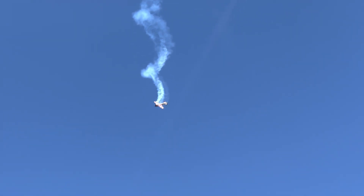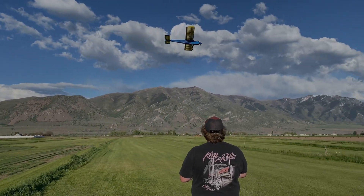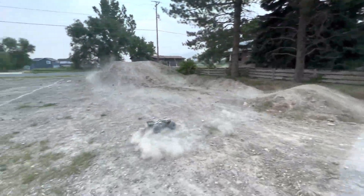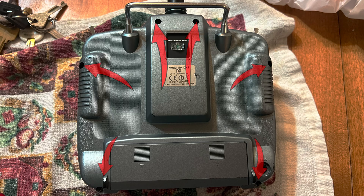Welcome back to the channel everybody. This is From the Ground Up RC. My name is Aaron. Today we're gonna replace the antenna on a DX7. First thing we need to do is remove these six screws.